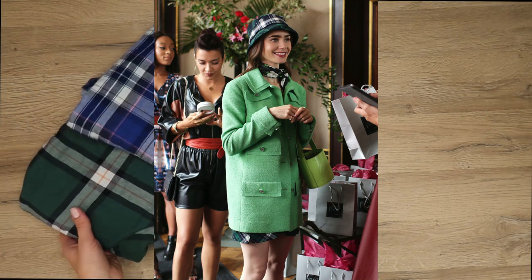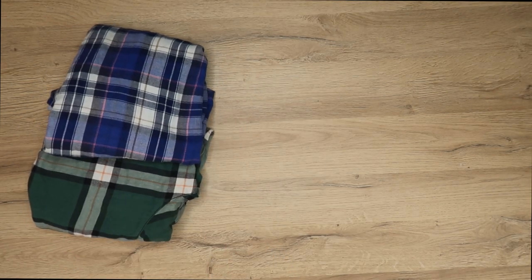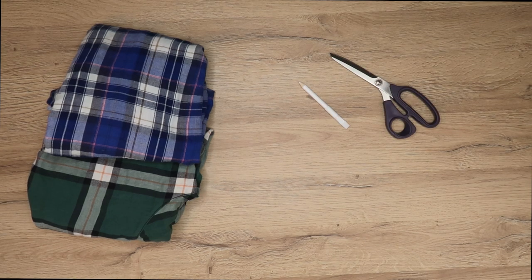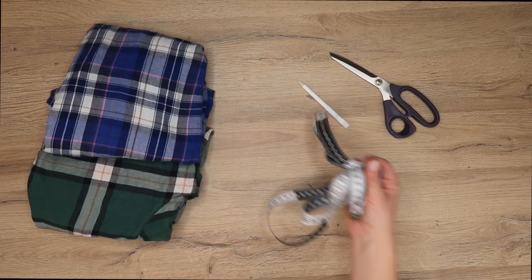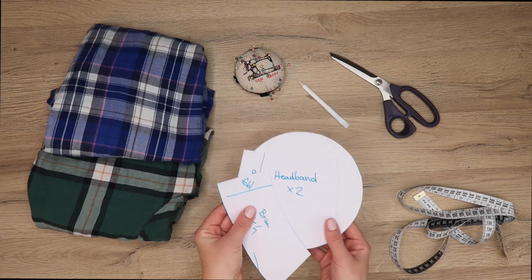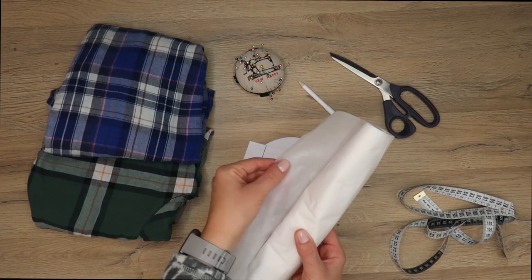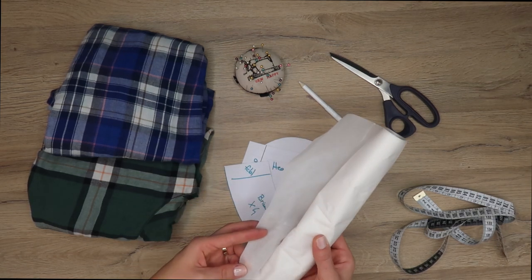Since I wanted to recreate the exact design that Emily wore in the show, I tried to find similar fabric and decided to use two flannel shirts. Besides your fabric, you will need fabric scissors, a pencil, a measuring tape, some pins, and of course the patterns — I'm going to leave a link under this video where you can download the patterns for free.